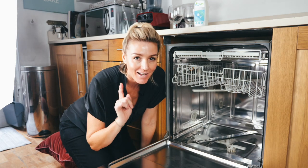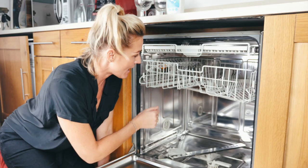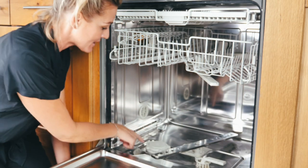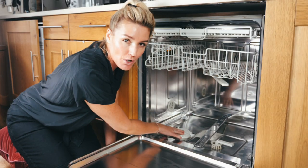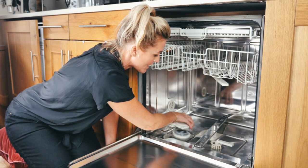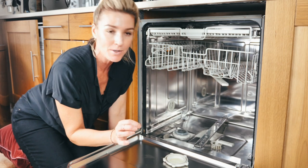Let's get to know our dishwasher a little bit better. These are your spray arms — you've got an upper spray arm and a lower spray arm. This is where your salt goes, and it's important to make sure that's topped up. Most dishwashers will have a little light that comes on to tell you.